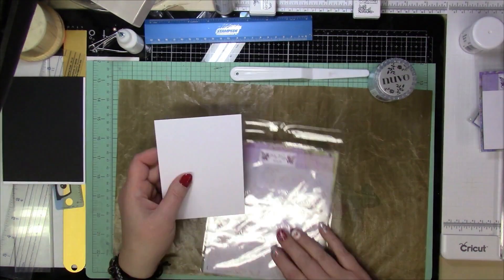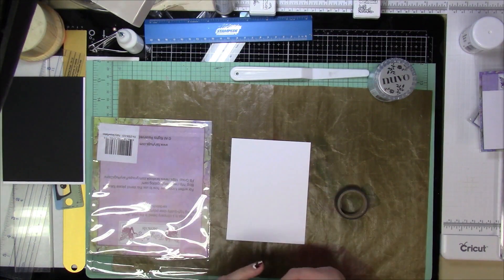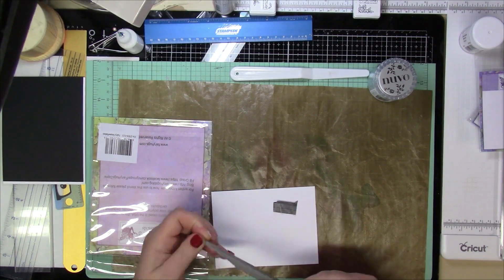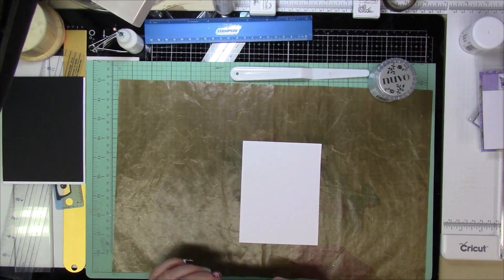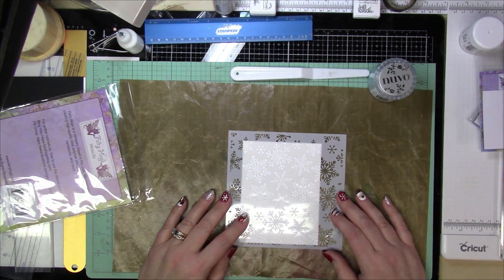I'm going to be making an A2 size card, so four and a quarter by five and a half inches, and I'm actually going to have a layering panel as well as the front panel. The front panel is four inches by five and a quarter, and the black panel is an eighth of an inch more than that, just to give that slim border around it and make it pop out a little bit.